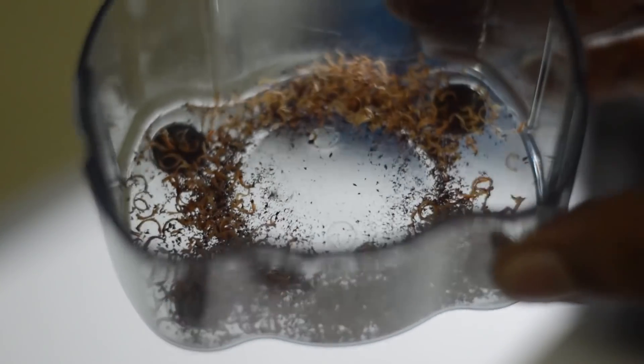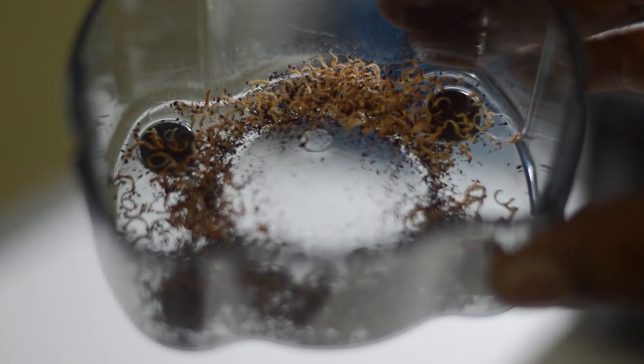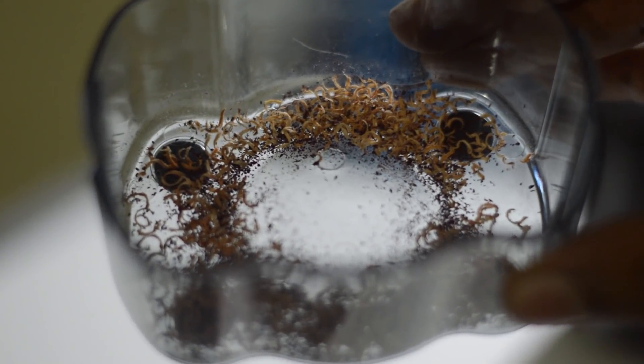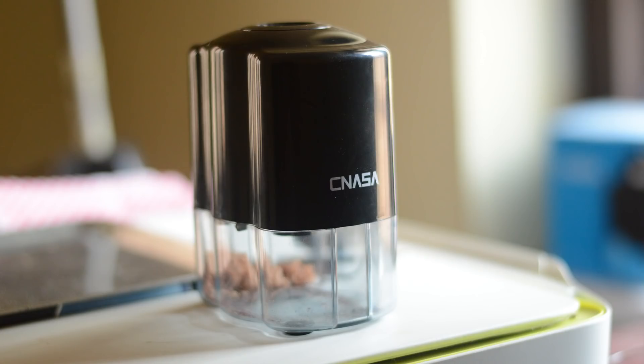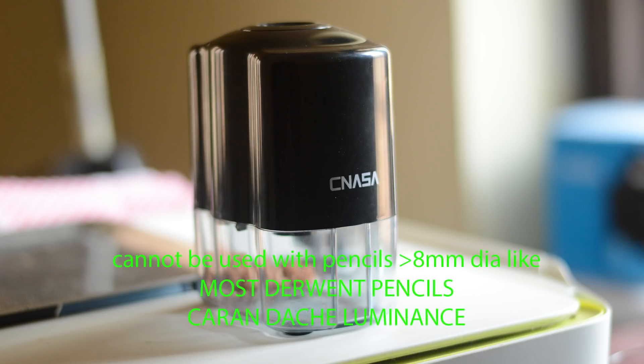So for Prismacolor or Polychromos lovers these sharpeners are perfect, and this model doesn't cost much either — it is just around $16 on Amazon. I have put the links for both sharpeners below. The only drawback of this model is that it can't be used with thicker pencils like Derwent pencils or Caran d'Ache Luminance. This sharpener is designed to sharpen pencils only up to 8mm in diameter. I think I'll use this model most of the time because I mostly use Prismacolor for my drawings.